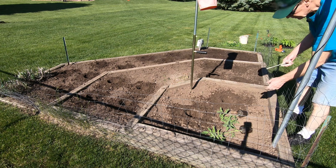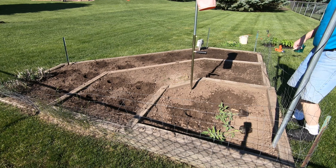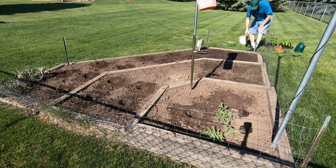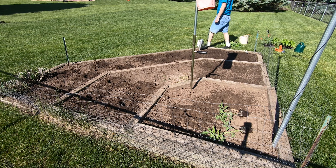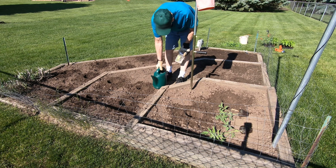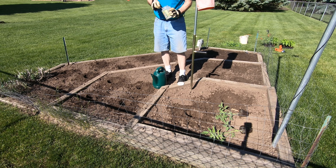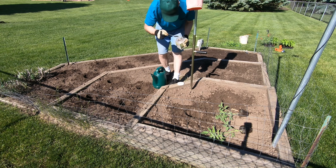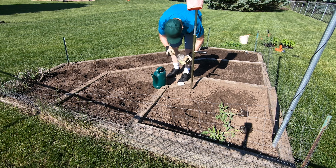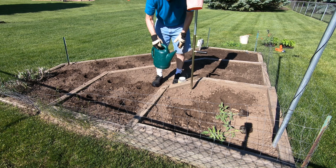I plant three seeds in each container so I make sure I get at least one plant — at least one will grow, hopefully. So I'm going to be using my scissors here to cut off the extra plants I don't need. I like to put a little bit of fertilizer in each hole, about a teaspoon, and work it in a little bit.